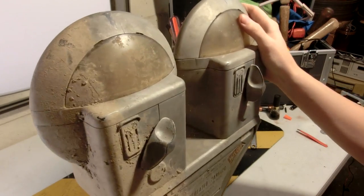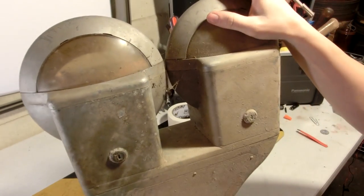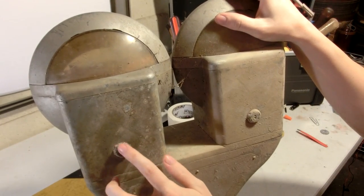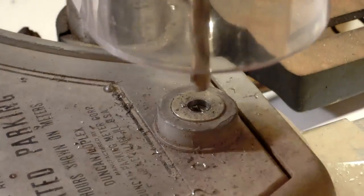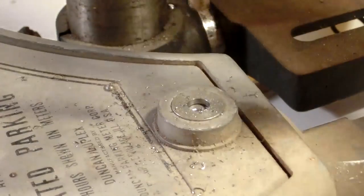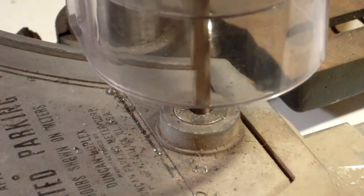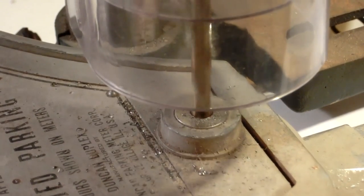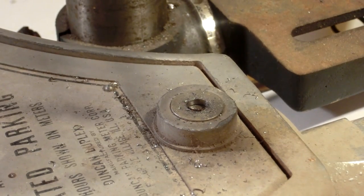I think I'm going to have to drill the locks because the locks are most likely well designed not to be opened. They make these things pretty strong, that's for sure.